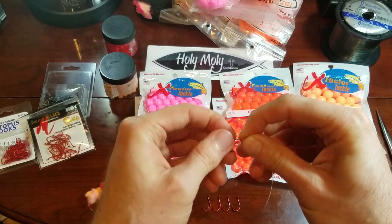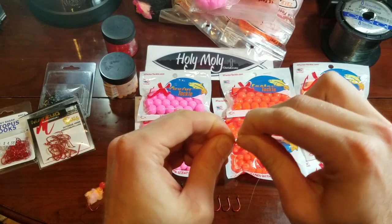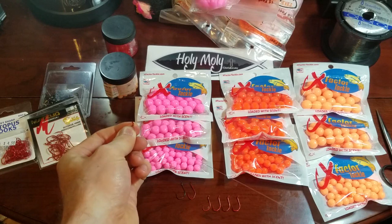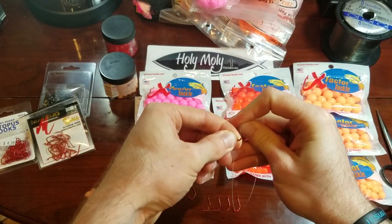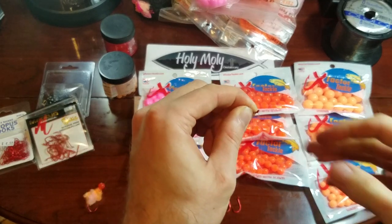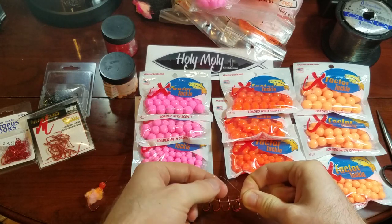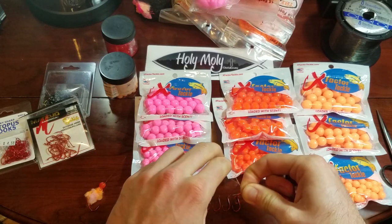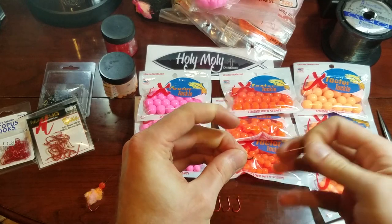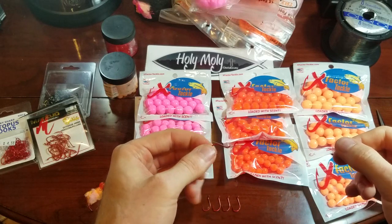You're going to thread your leader through the top eye of the hook and go ten wraps — one, two, three, four, five, six, seven, eight, nine, ten. Then take the tag end and go right back through the eye of the hook in the opposite direction. Now you're left with a loop — rotate it, crisscross up and over, two, three, four times — and just like that you have the first hook done.